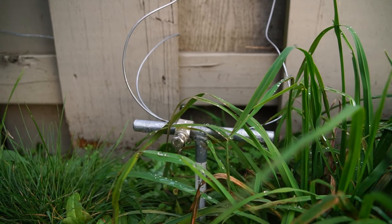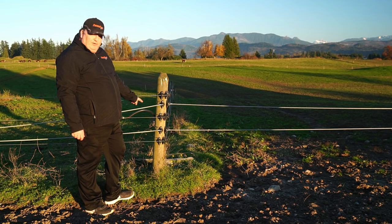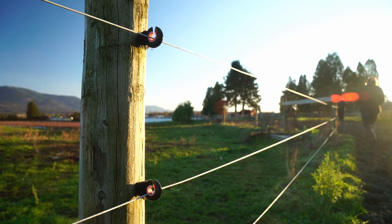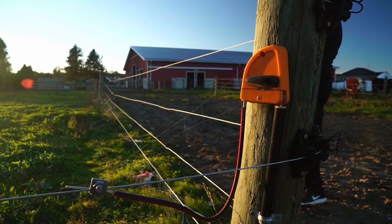There are some situations where it's ground dependent. If you have very sandy, gravelly, or rocky ground, those are all ground types that are poor conductors. If your ground is not a good conductor, you may have to go to what we call a positive-negative system, where some of your fence wires are hooked to the ground rod side and others are on the positive side. When an animal comes into contact with both the positive and negative wire together, it closes the circuit without relying on the earth as the return wire.